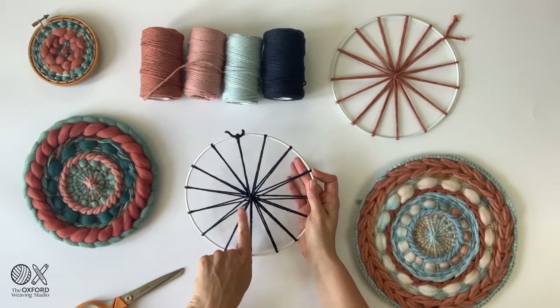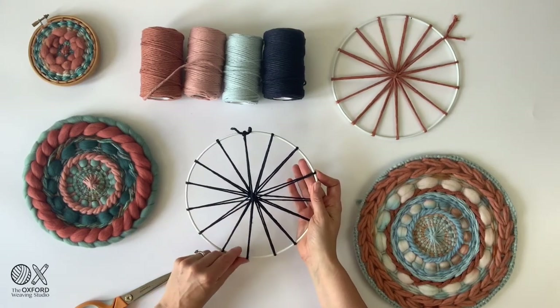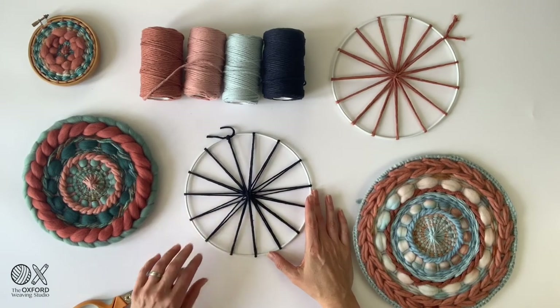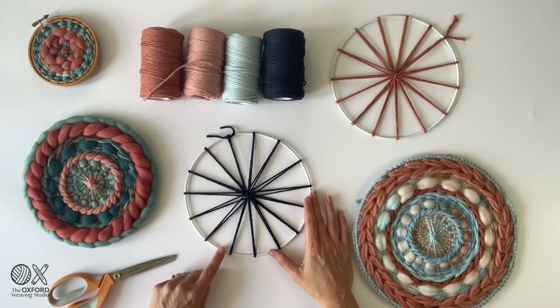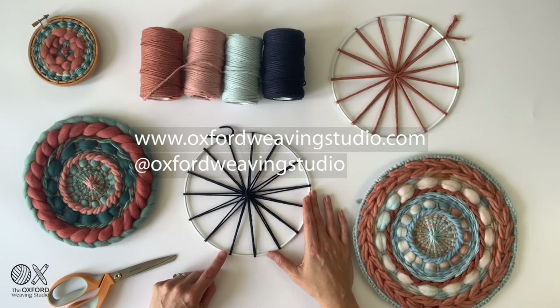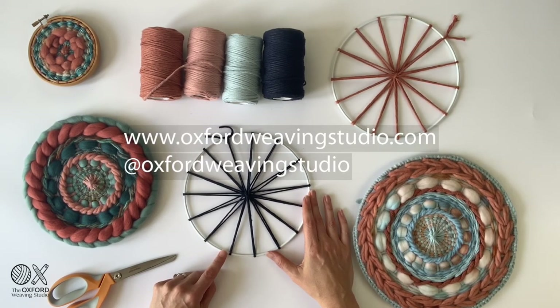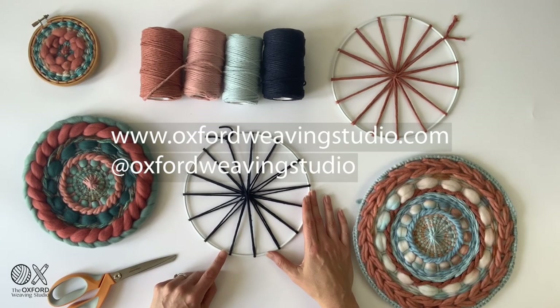Some spokes may still be open and some tight together, but that doesn't matter because once you start weaving you'll be closing those together. And there you have it — how to set up a warp on a circular ring. If you like this video please subscribe to our YouTube channel for more interesting videos. You can follow us on Instagram or Facebook at Oxford Weaving Studio. I hope you enjoyed this video and look forward to future videos.